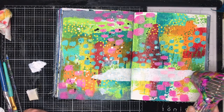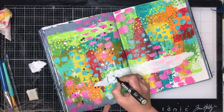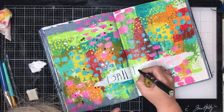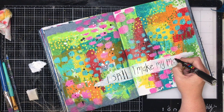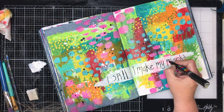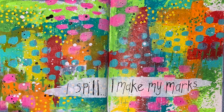I thought it made a great section to write a quote in. I have just sponged on some white paint over the top — it is fairly opaque but you can still see the pattern underneath which I like, because it ties it all together. I am using one of the quotes that Dina has used a lot in her last release, which is 'I spill, I make my marks' — which is exactly what I did on this page. I spilt my paint everywhere, I loved it, I spilt my soul everywhere, I made my marks and it made me happy. I am just using a paint pen to write this on.